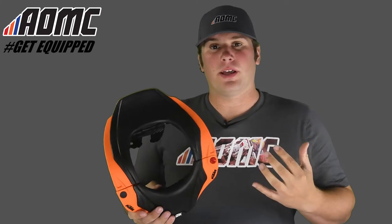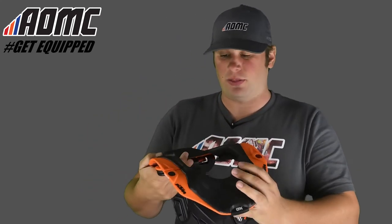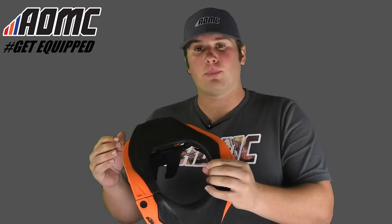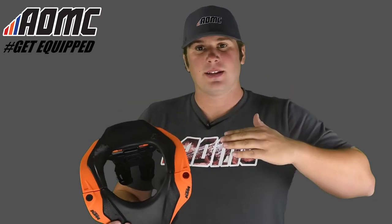Leatt's been at the forefront of neck protection and neck safety with these braces for the better part of a decade — about 11 or 12 years now. For the longest time, we never really thought of neck injuries all that seriously; we thought if anyone had a neck injury, it was kind of a freak deal, nothing we could really do about it. Well, Leatt decided to take the charge on that, so they came up with the original Leatt brace, and over the years they've developed more on it and designed more safety features into it — and that's what we have right here with this 5.5.